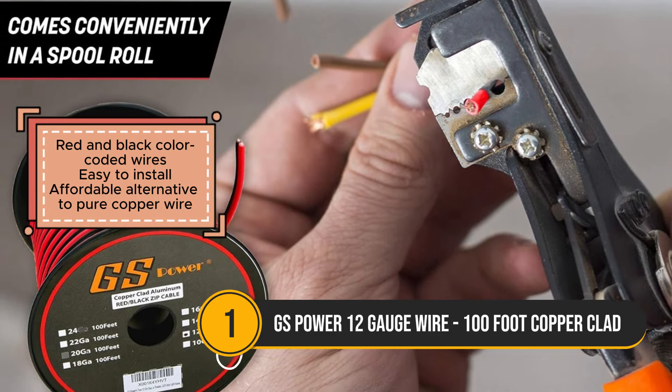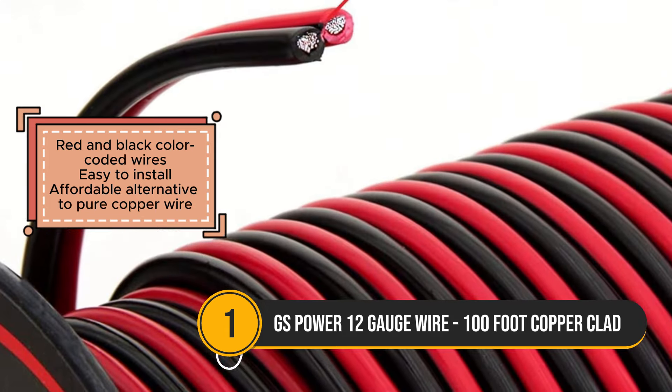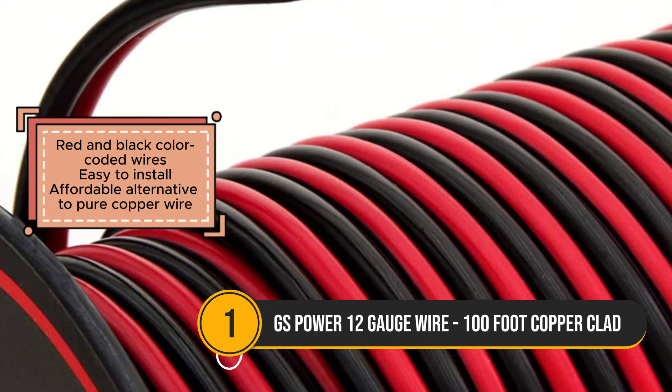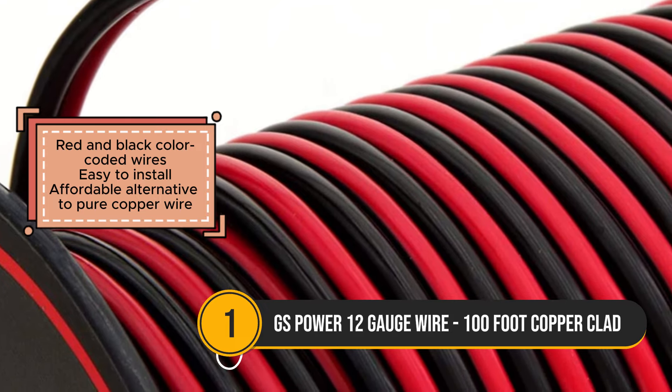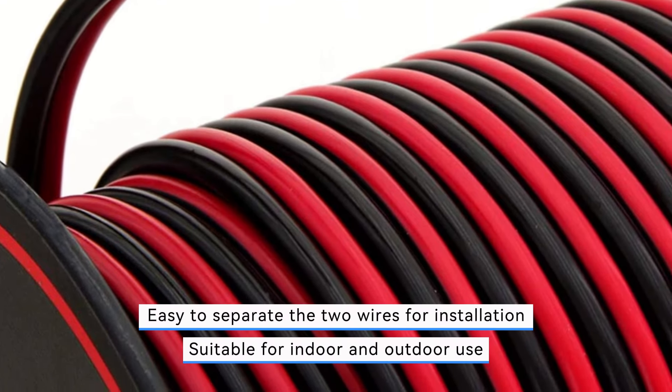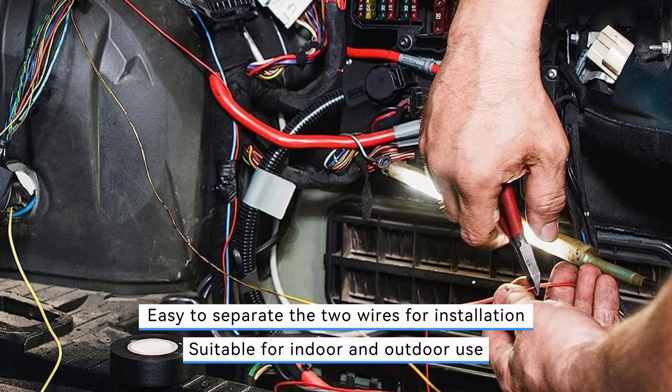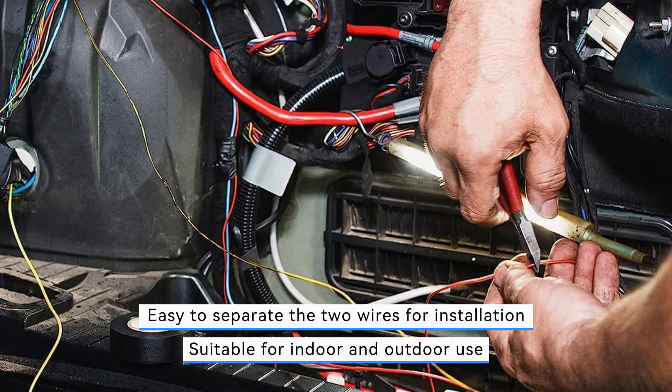One of its key advantages is its suitability for both indoor and outdoor use, adding to its versatility and practicality. Additionally, its easy-to-install design allows for hassle-free separation of the two wires, further simplifying the setup process.